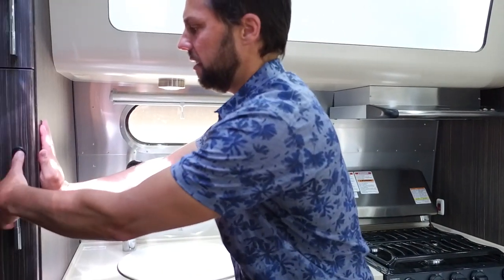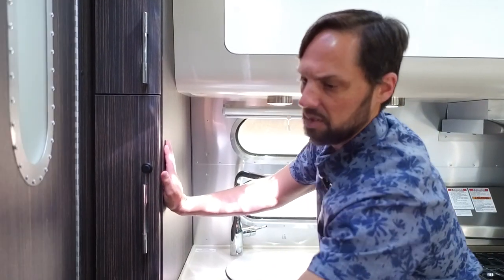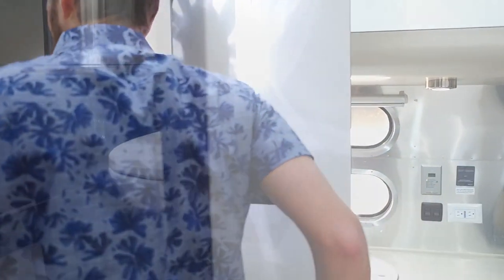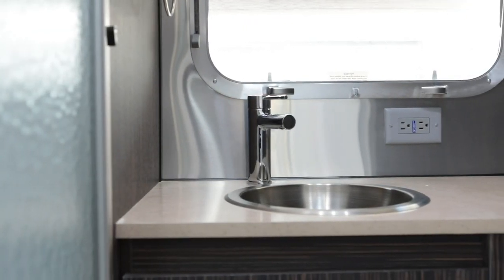There's a large slide-out pantry. The bathroom is one of the favorites for customers because it has a porcelain toilet with plenty of room, a sink, and a shower with a glass door.